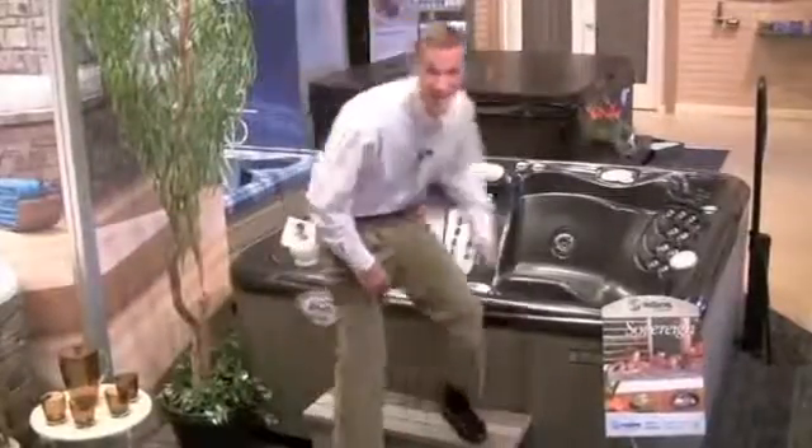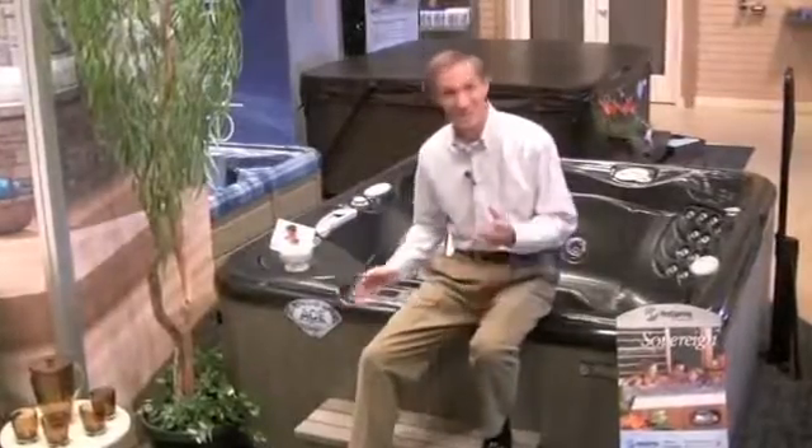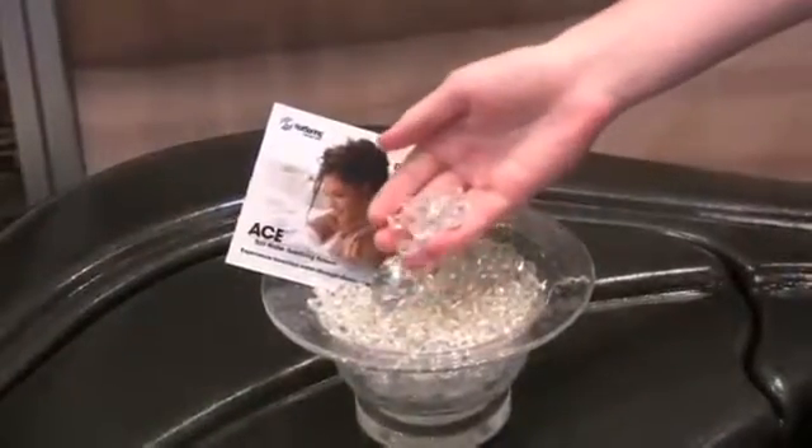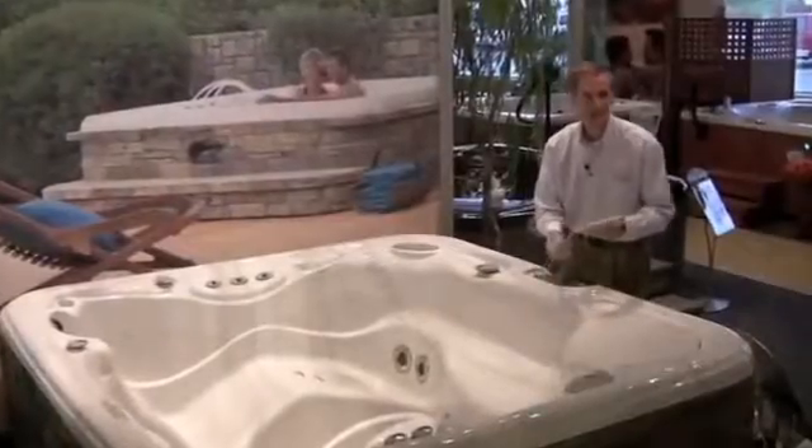The product is called the ACE Saltwater Sanitizing System, and if you want to know the secret to why it's so effective at cleaning your water, it's this — it's diamonds. The ACE system has a proprietary diamond electrode that's capable of transforming a small amount of salt in your water into a range of very powerful and effective cleaners. Turns out diamonds are a hot tub's best friend.